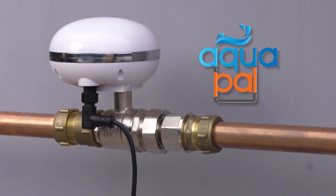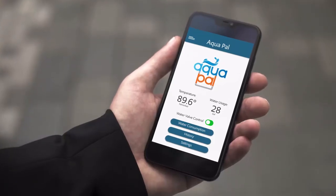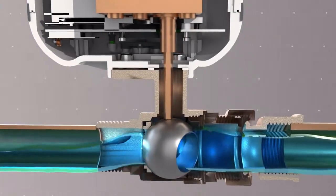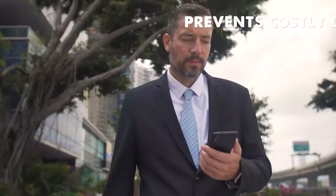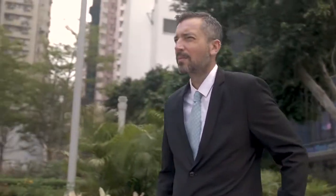Meet AquaPal by Wasserstein, a smart water monitoring system and shut-off valve that monitors and manages your household's water consumption. It detects burst pipes and other water leaks and automatically shuts down mains water flow, preventing costly damage to your home. The app allows you to remotely monitor and control your mains water flow, giving you peace of mind when you're not at home.